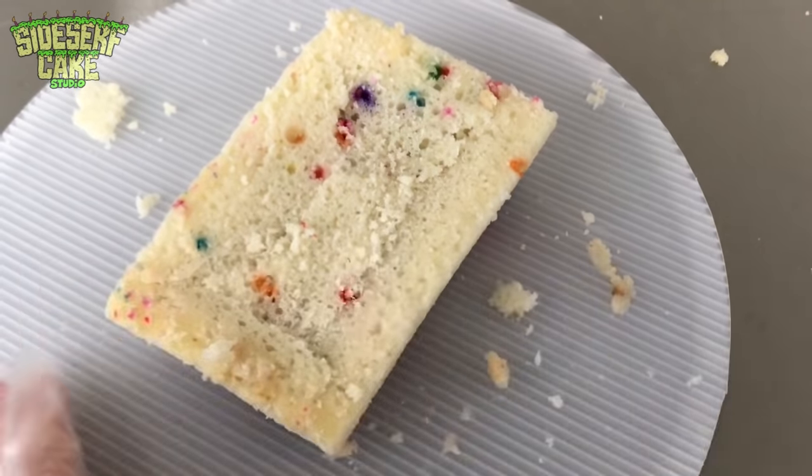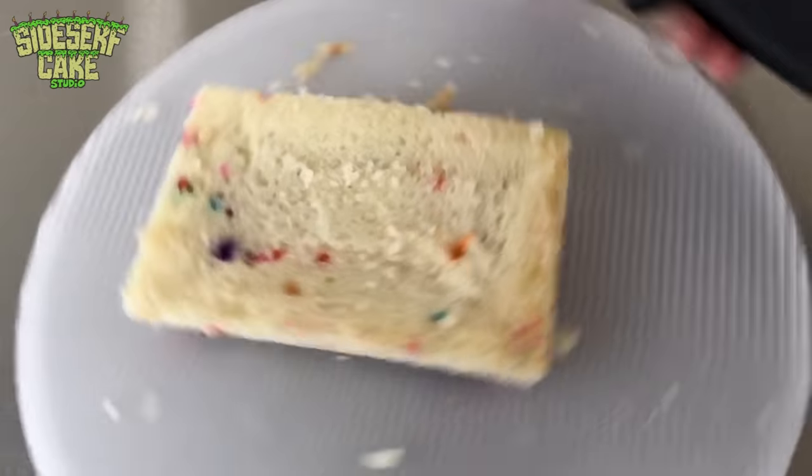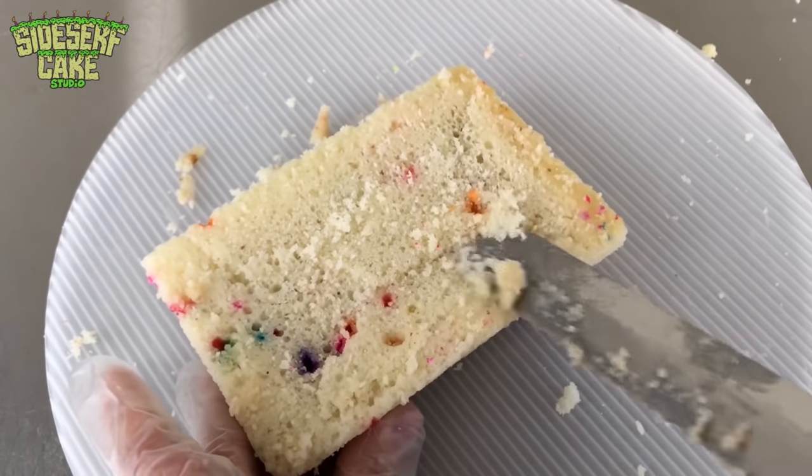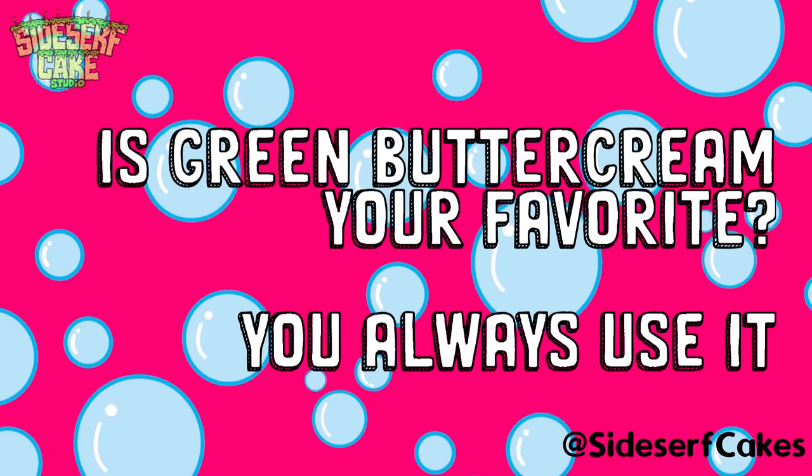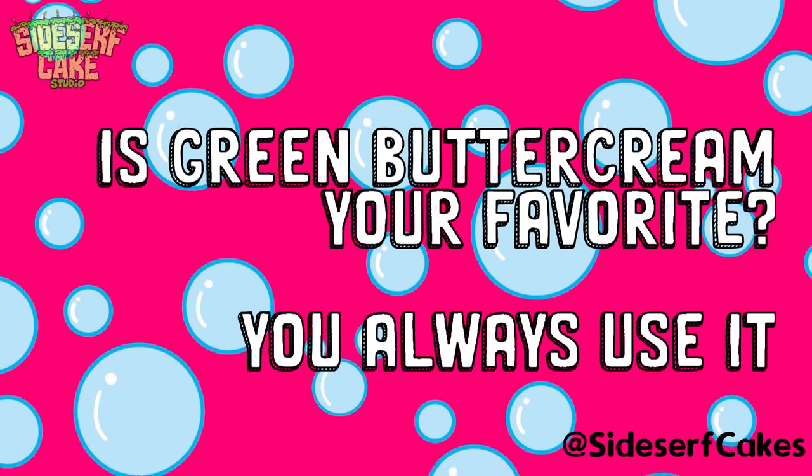Here you can see I'm starting out by carving the cake into the shape of a rectangular soap tray, and then I cover it in green buttercream. Which brings me to your first question: is green buttercream your favorite? You always use it.